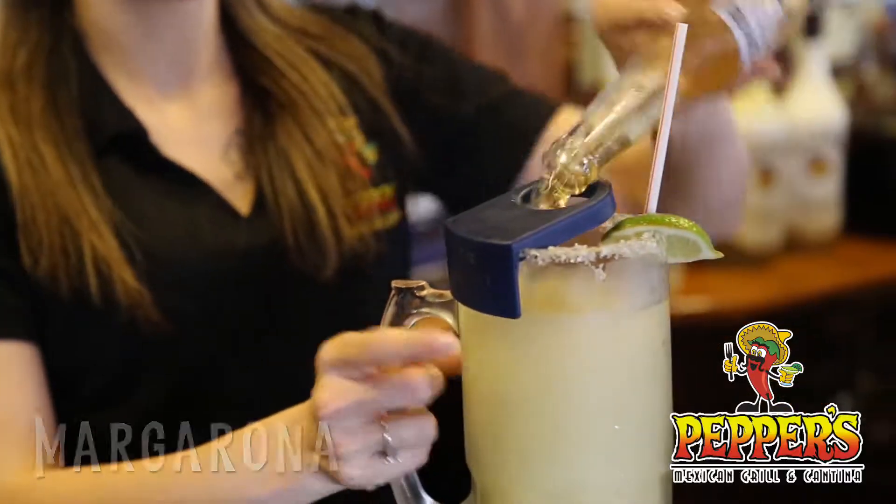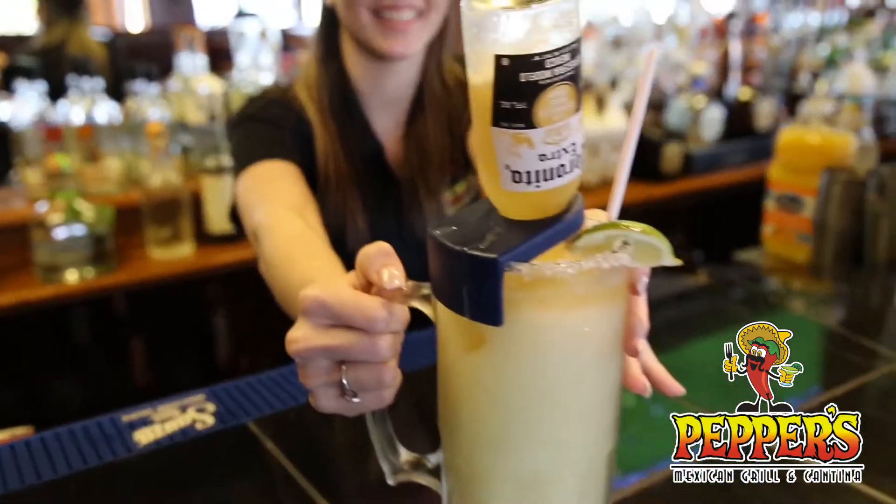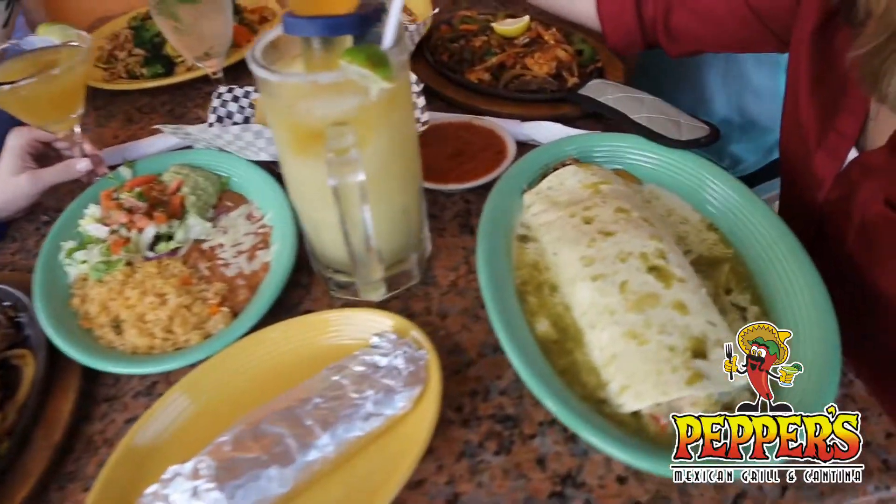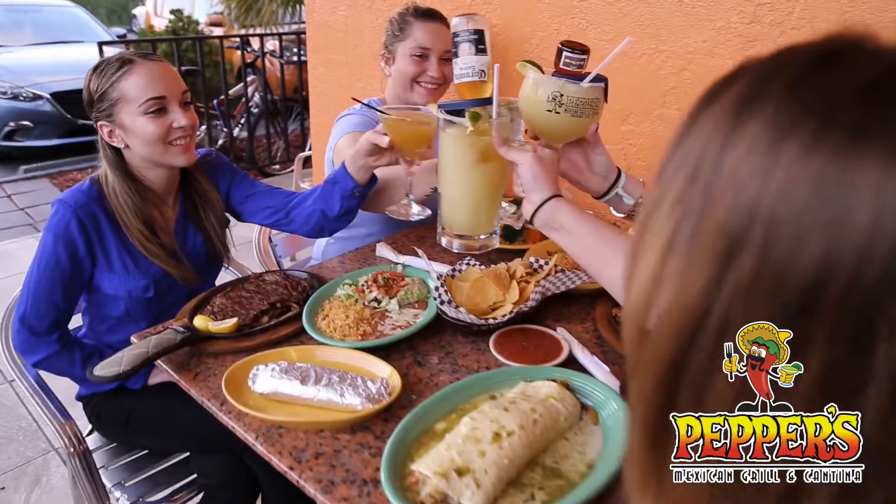Our extra-large burrito should come with a big drink, so try our margarona made with frozen classic lime margarita garnished with a coronita. Find us online for a location near you and keep checking us out on Facebook and Instagram for more ideas.